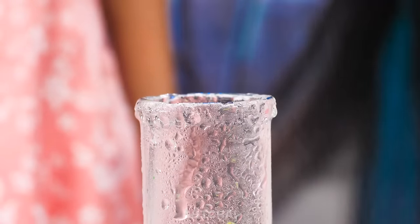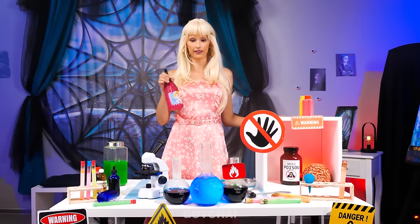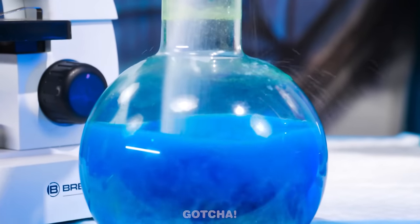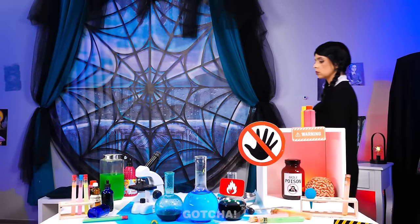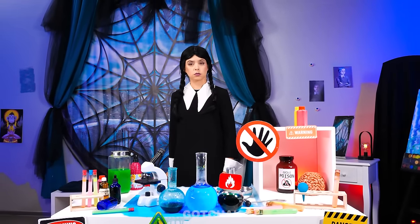Oh no! Droplets of perfume are falling into the chemical solution! You just triggered an explosion! I'm back! What happened here? Oh well! This cotton candy is yummy!